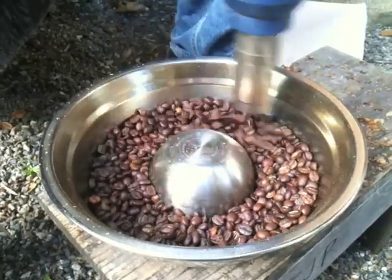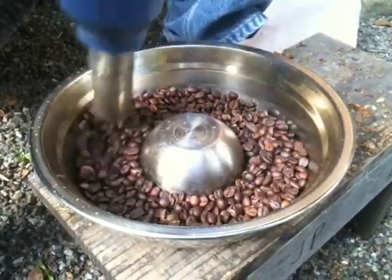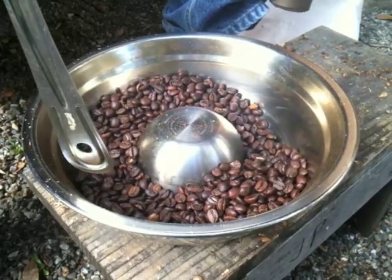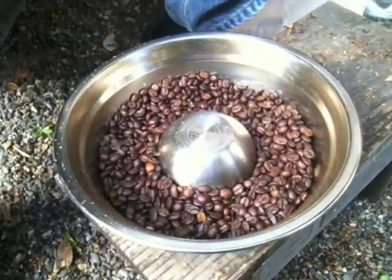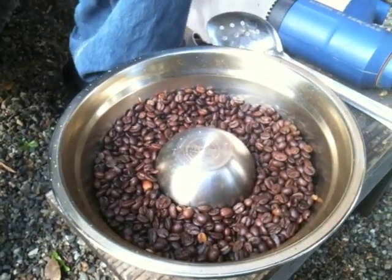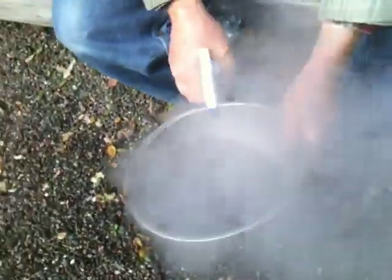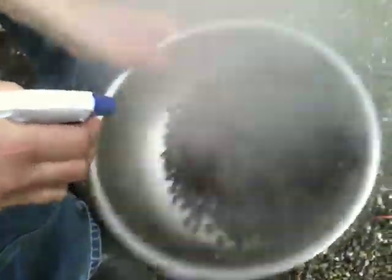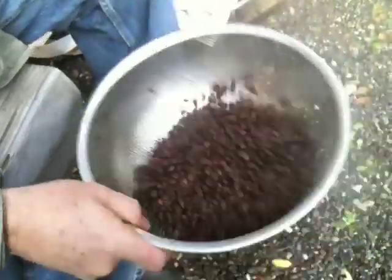That sound you hear now is the second crack. I'm going to turn off the heat gun for a second so you can hear a little bit better. The second crack is now starting in earnest, and I'm going to stop the process right now, which I believe to be a Full City Plus. Now the trick is to cool it off quickly. The stainless steel bowl is quite hot, probably close to 400 degrees, so I use a towel to pick it up. I spray it with a little bit of water — not a lot, because coffee doesn't like water, but just enough to arrest the cooking, because the coffee is now cooking on its own and burning itself. This stops it, and then I toss it a bit.